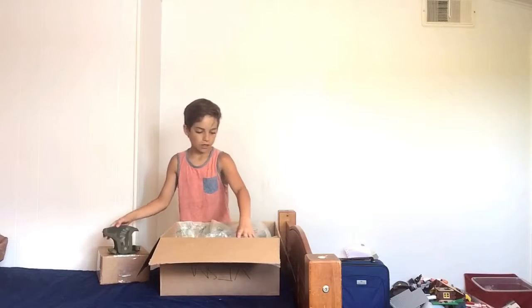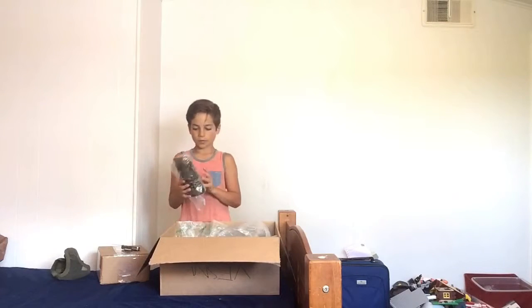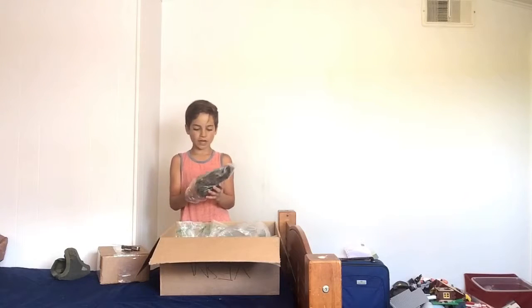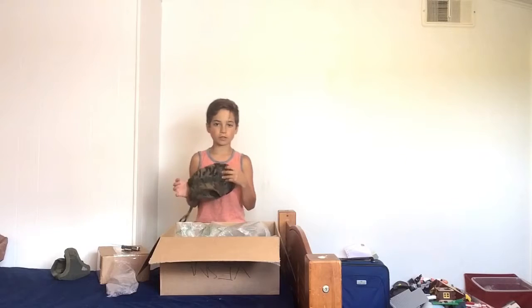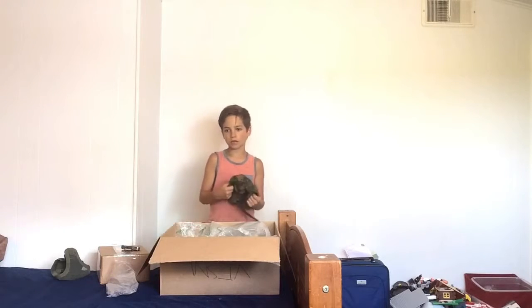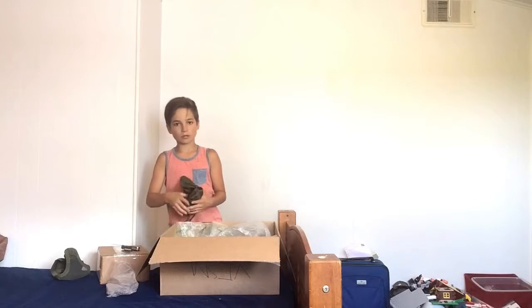The reason why I chose a boonie hat is because I watched a guy named Navrich. He is probably the most famous airsoft YouTuber, and he wears a boonie hat.